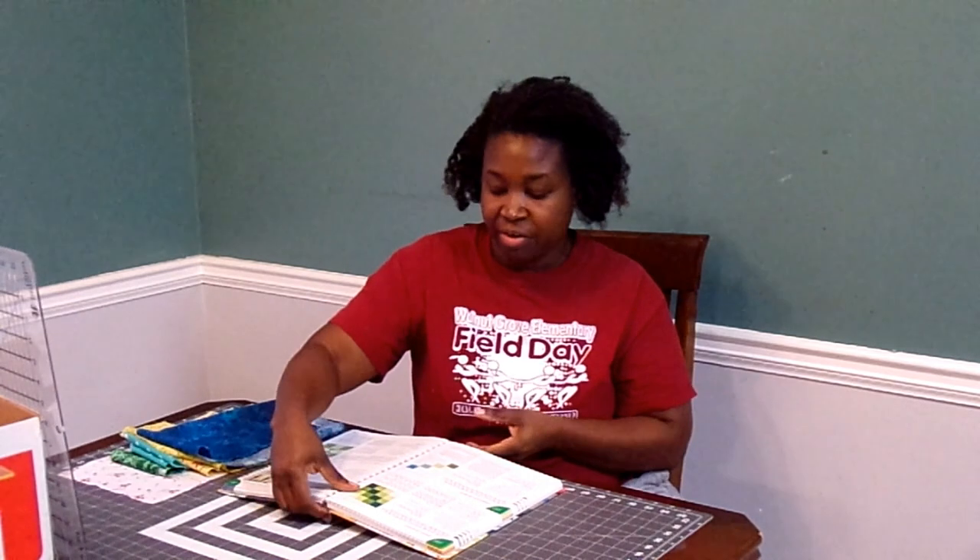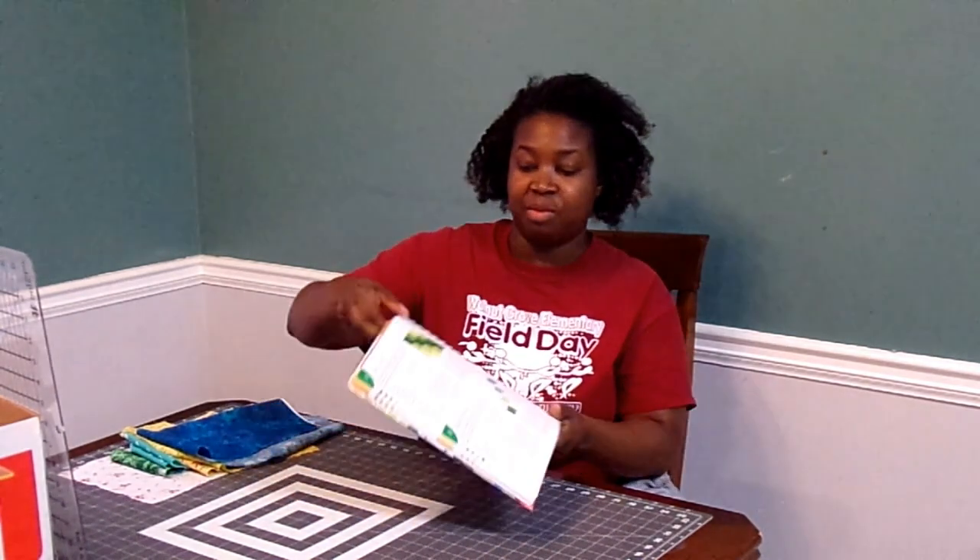Thank you so much for joining me on the beginner sampler quilt that we've been making for the last few weeks. So far we've made four blocks and I'll review those at the end of the video. Today we're going to try a different block. This one is a little bit easier than the keyboard block.